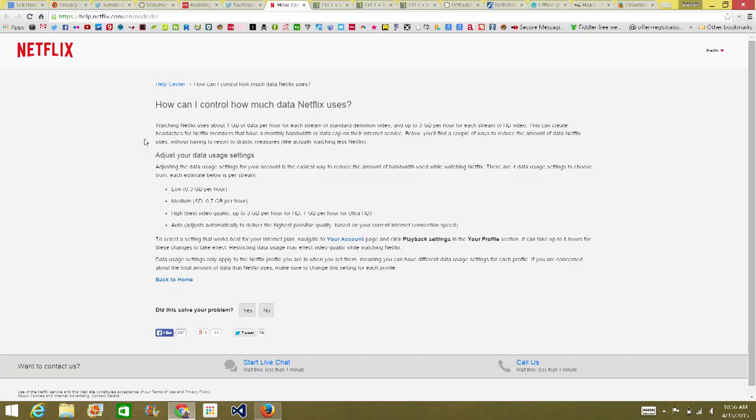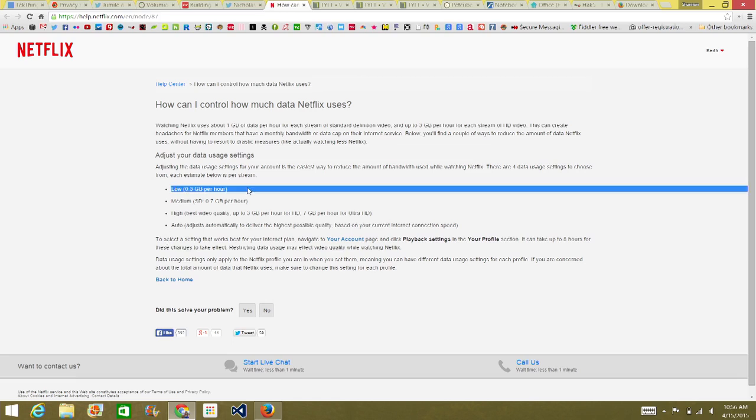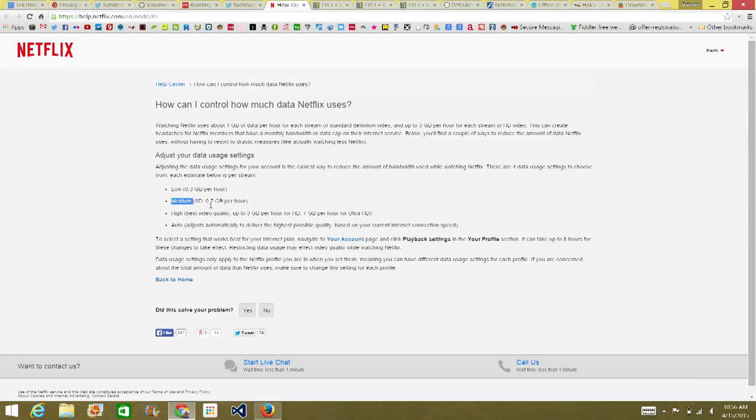There is actually minimal difference between streaming providers. Netflix is very user-friendly, with a whole page dedicated to data usage per hour in different formats: low usage is 0.3 gigs per hour, SD is 0.7 gigs per hour, high quality HD is 3 gigs per hour, and Ultra HD is 7 gigs per hour.